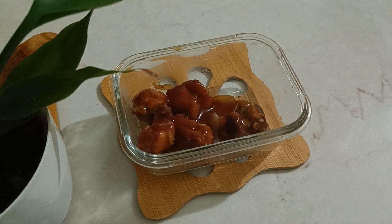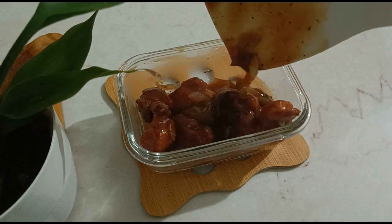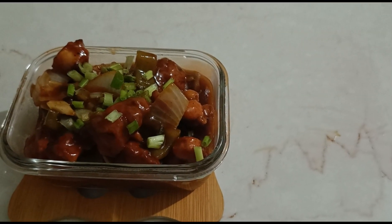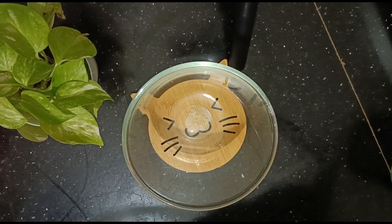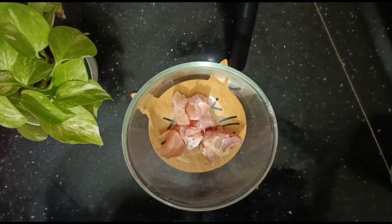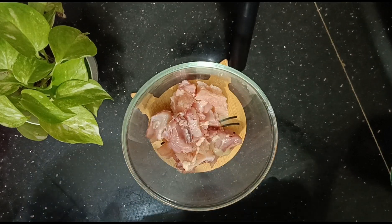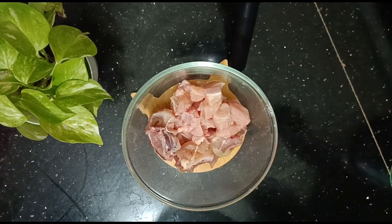I am going to show you a chili gravy, rice, and a special item. I am also going to show you a chili cake.